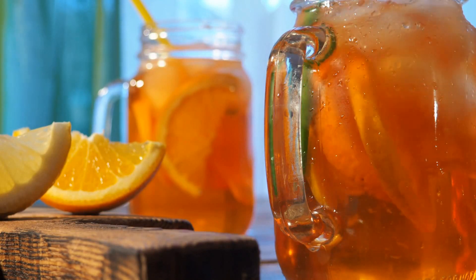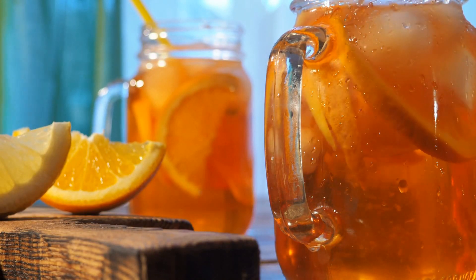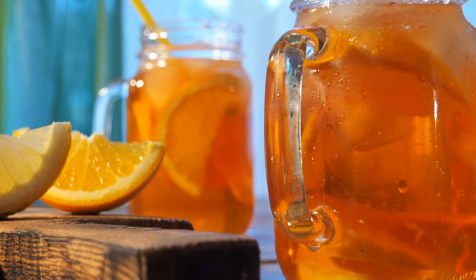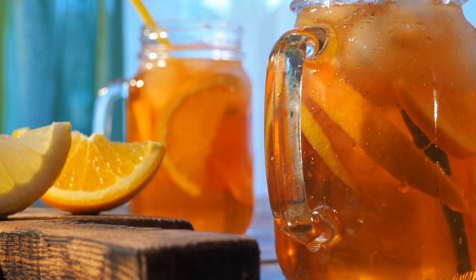With the footsteps of summer being heard, we started to make room for refreshing and healthy drinks in our lives. High-flavored, refreshing, non-additive drinks with different flavors are among our primary preferences.